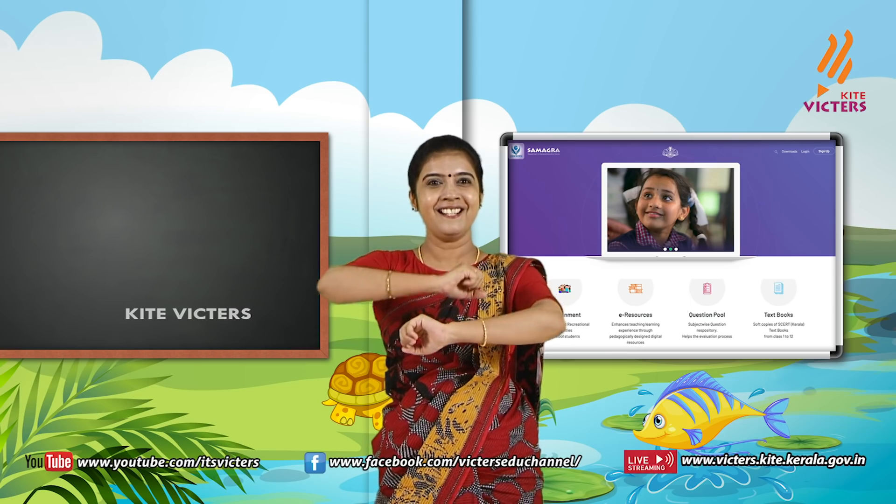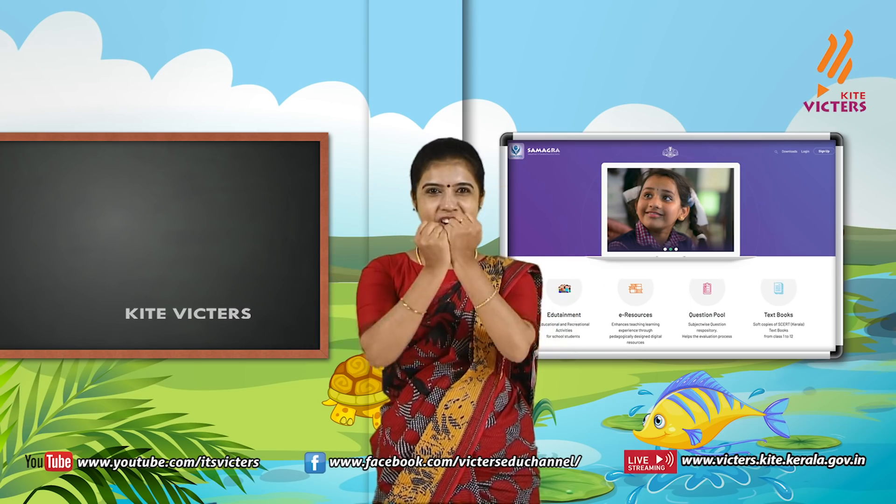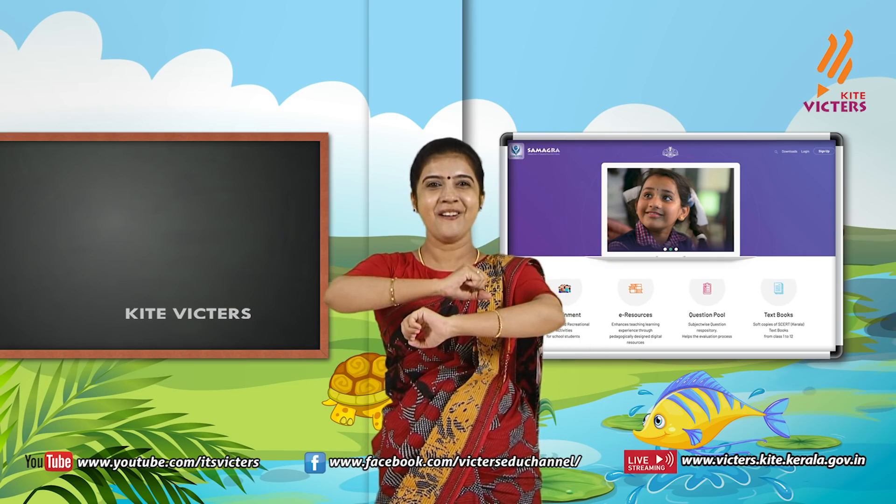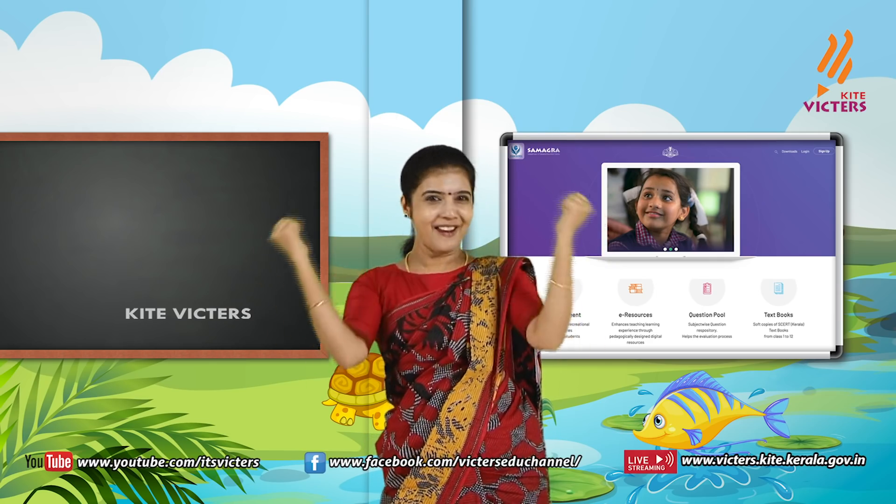Violet, indigo, blue, green, yellow, orange, red. Violet, indigo, blue, green, yellow, orange, red.